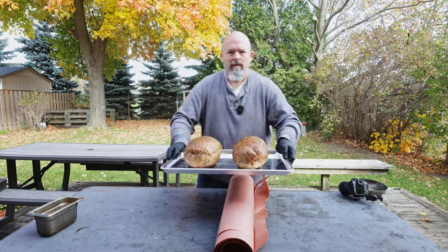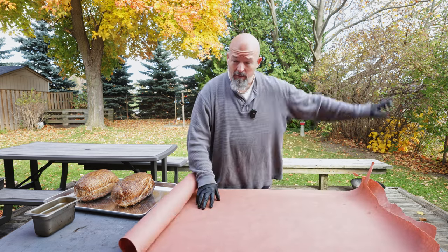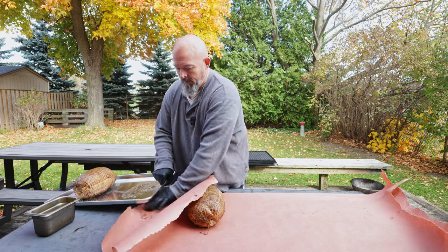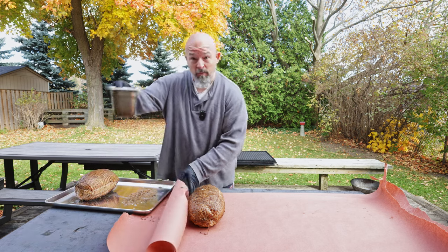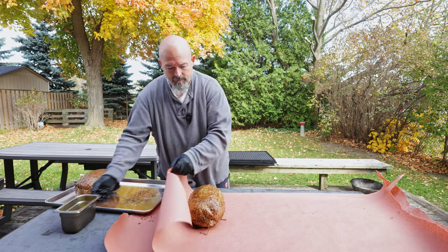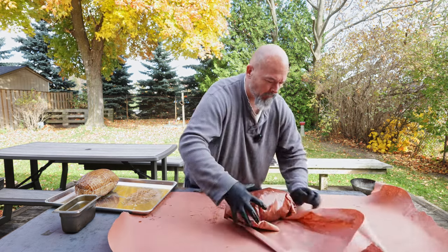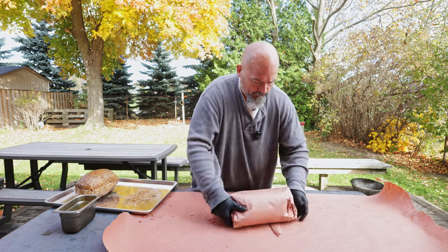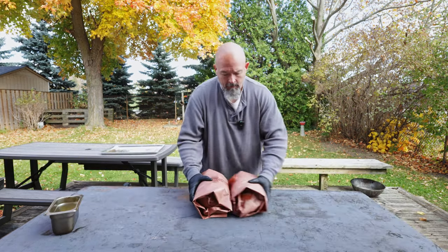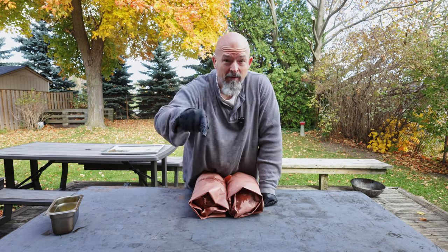Oh my god, they look awesome. I'm going to do this quick — we're just going to wrap them and then get them back in the smoker. Of course it's windy again. I am using some butter. Two beautiful packages — they're going back in and I will see you guys later when they are done.